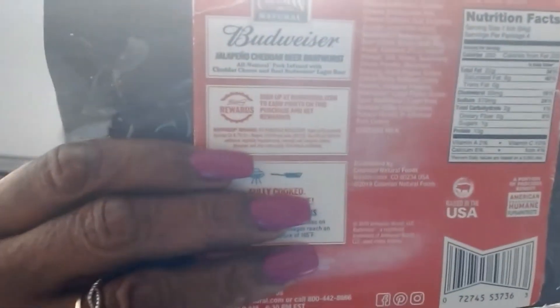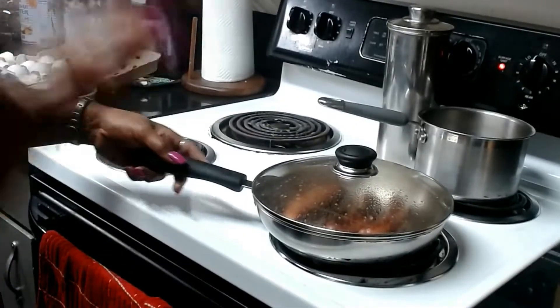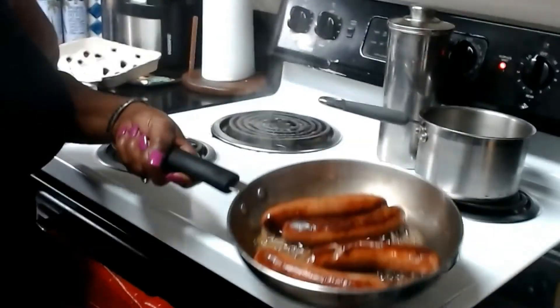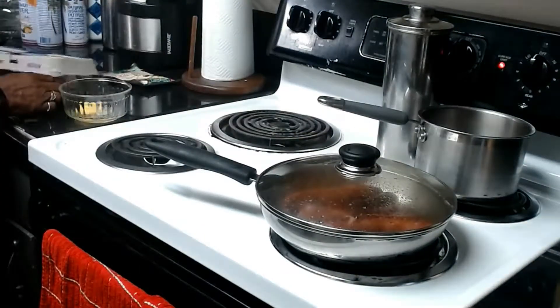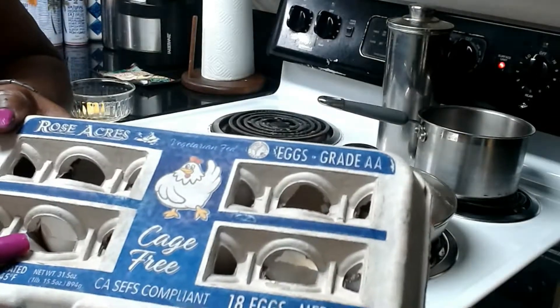I like to try different meats, and this is a good fatty bratwurst. It's already pre-cooked, so I'm going to go ahead and put that into the skillet, let it start cooking, and basically just heat it over and brown it to serve it.